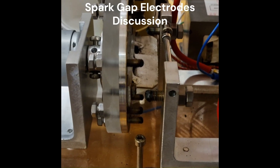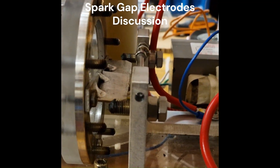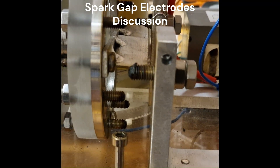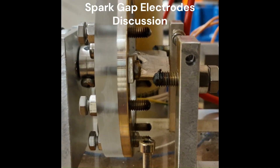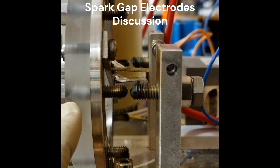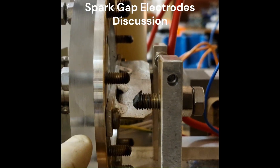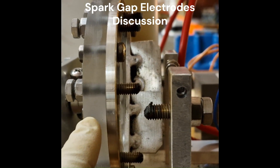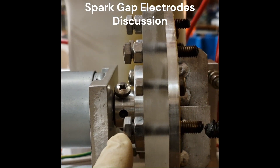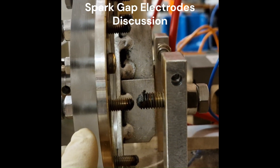This is the rotary spark gap of the 220 nanofarad capacitor dual microwave transformer Tesla coil. These contacts use bolts with the tips machined so that they came to a narrower point — a small contact area. What happens is that it glows red after a short operation and burns the contact. The spacing of the contact is increasing over time and damaging the bolts, as you can see. So not the ideal design — it doesn't last very long this way. Other rotary spark gap designs have the nut end or hex end facing each other, presenting a larger surface area, so they don't heat up as badly and burn as easily.